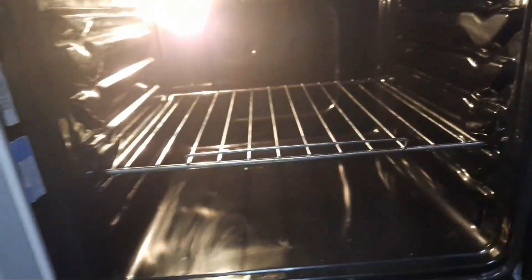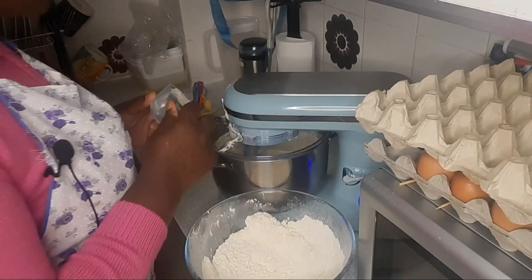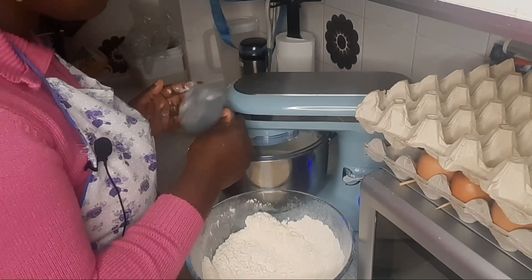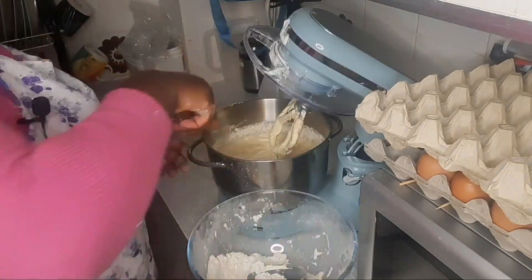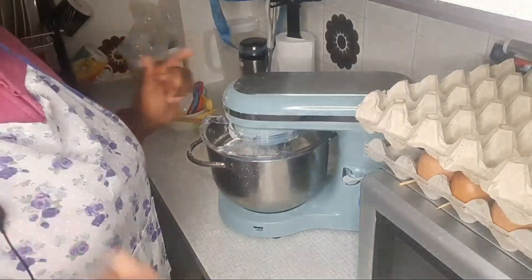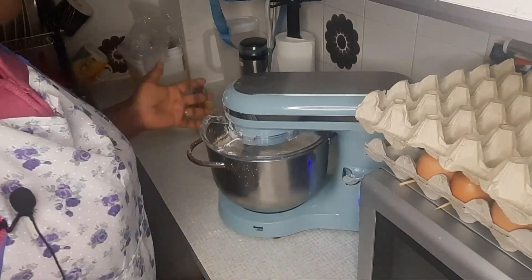Let your oven preheat while you start mixing. When mixing, when you add the flour, add it bit by bit and alternate with your milk — for this recipe I'm using buttermilk. Do not over-mix after adding the flour; if you are mixing by hand, don't over-mix.